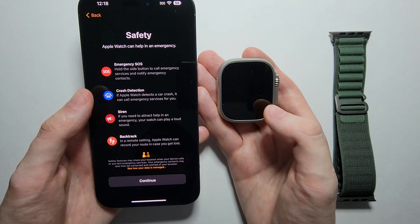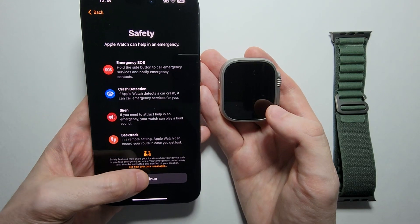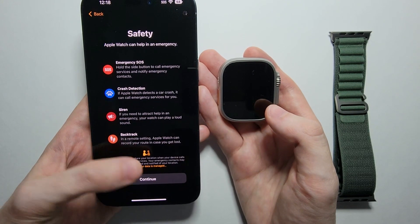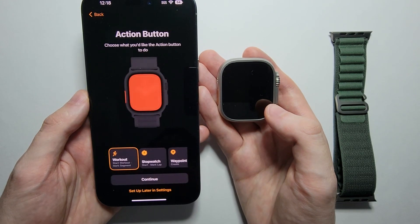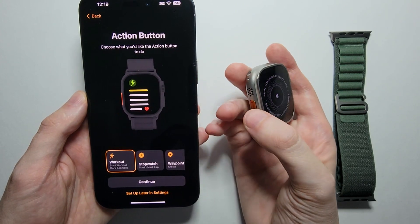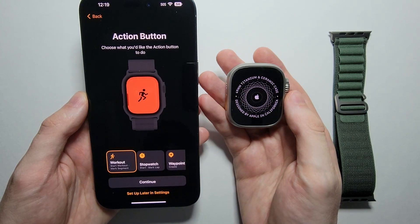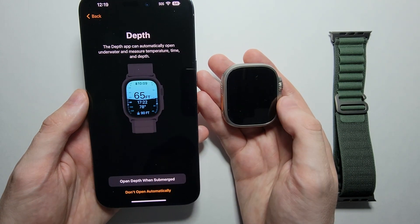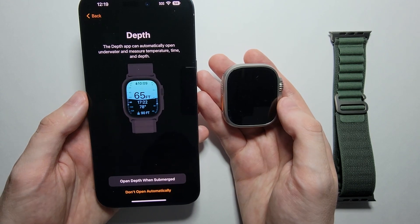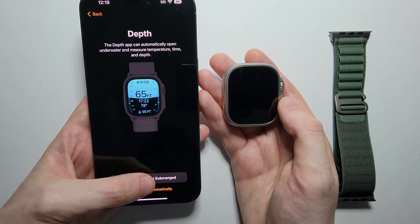It's telling you about features like crash detection, siren, and emergency SOS — just press Continue, but it's worth reading through. From here you can decide what you want the Action button to do — it's on the left side of the watch. I'll set it to Workout. It's also asking about an underwater app: when your Apple Watch is underwater it can open to measure depth, so I'll enable that.